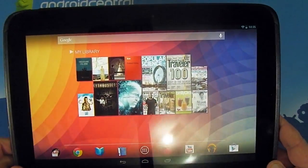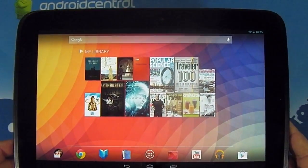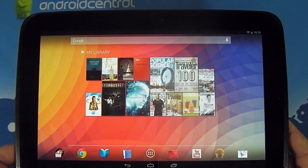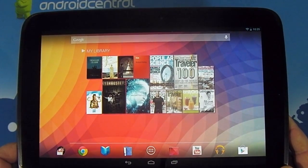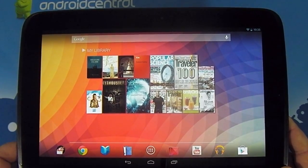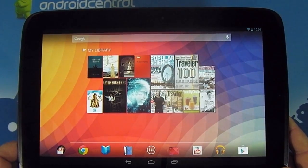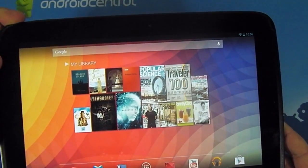You see the screen right there — that's the killer. There's just no way I can get you to notice how great this screen is without holding it in your hand. I'm going to count to one, two, three — it's gorgeous. I'm going to tell you it's gorgeous; you're going to have to see it yourself to believe it.